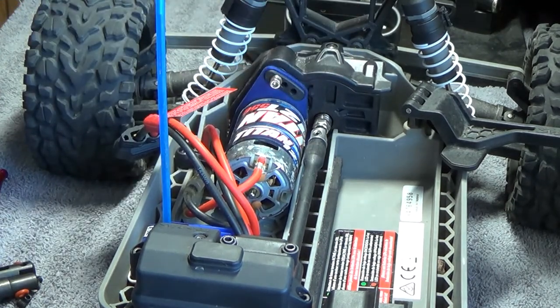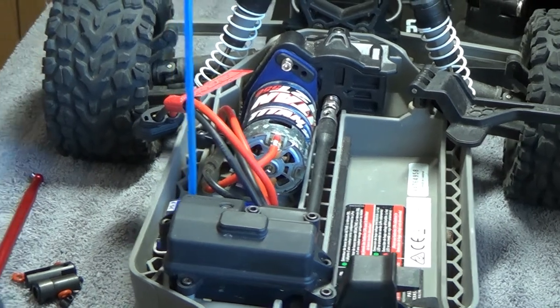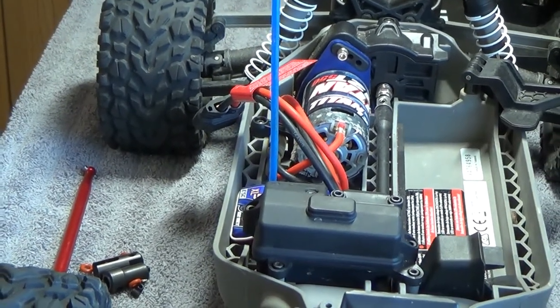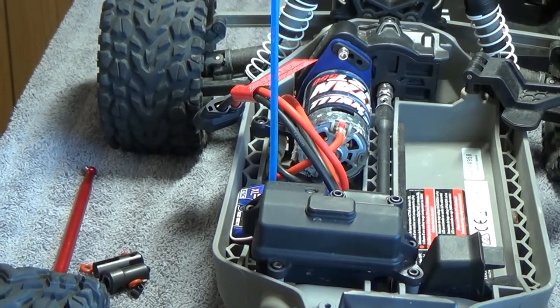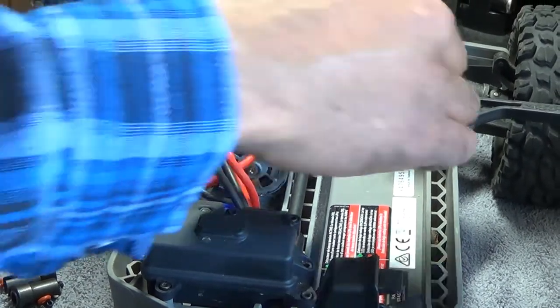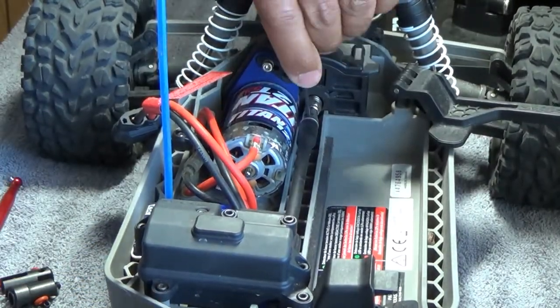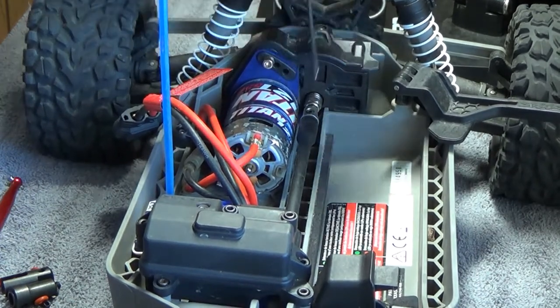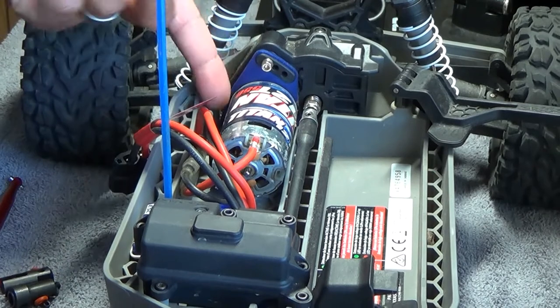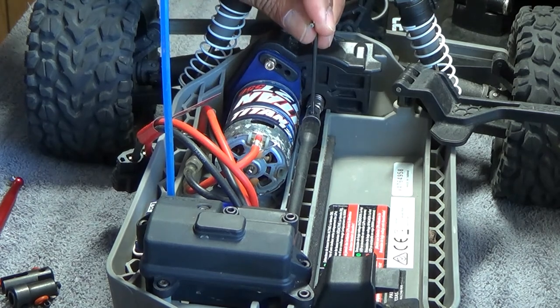Once those screws get stripped, it's almost impossible to get them out without wasting up to an hour. As for the car itself, since I bought it used and have been driving it around, it's been pretty good. Barely even beaten up — any dirt on it is from my last time of use because I already rinsed it off.